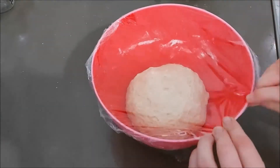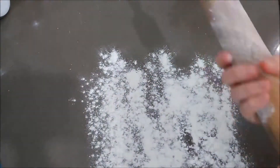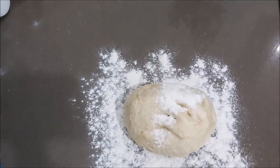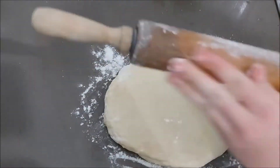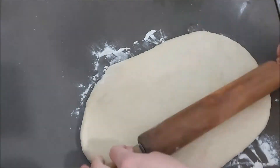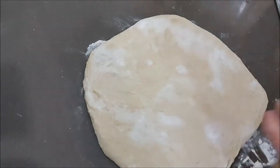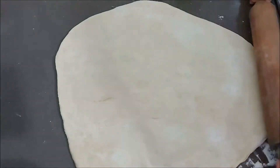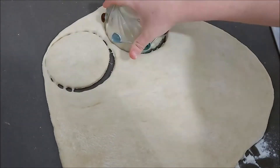Half an hour later we're ready to go. I'm flouring my surface and my rolling pin, and we're going to roll out our dough. I don't want my pastry to be too thick in comparison to the meat — I want the meat to be the star of the show — so I'm rolling it out pretty thin. If you prefer a thicker pastry, feel free to not roll it out as much. Whatever you like — I prefer a thin pastry.